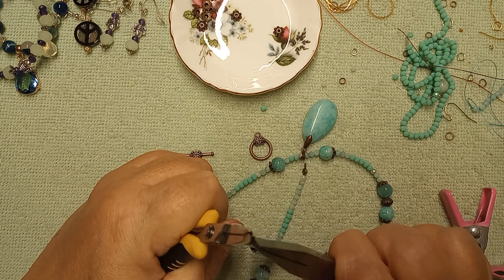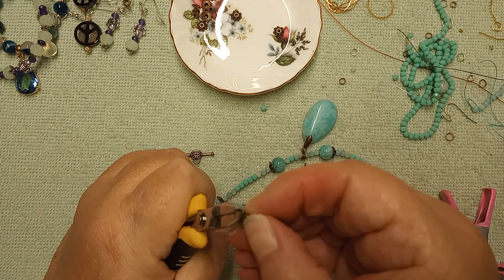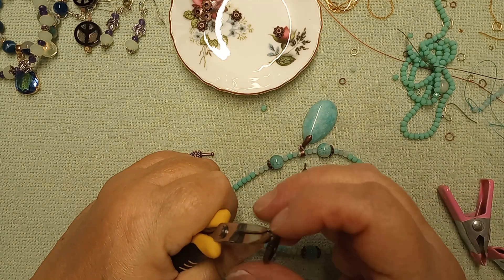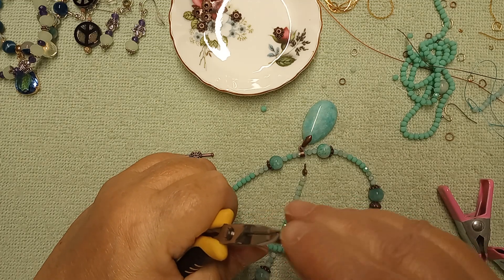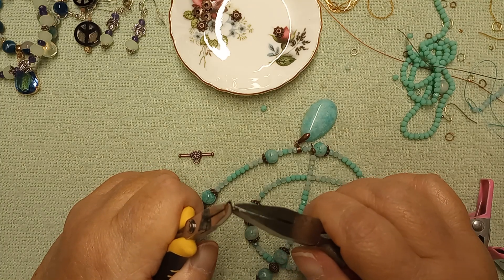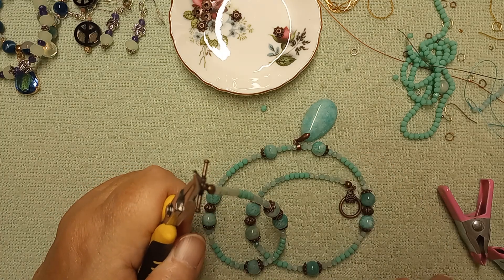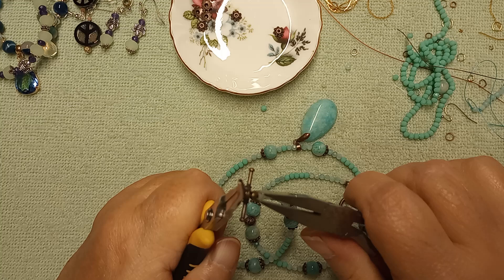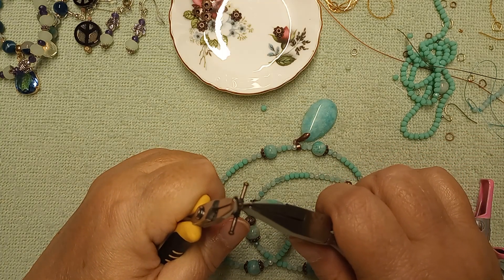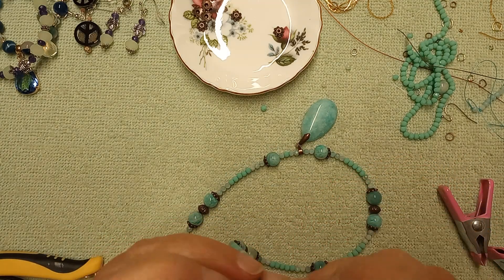Did you see what I just did?! I cannot believe I did that. So we're going to put our toggle on — this part of it. You know, it kind of muddied the waters and put me in a funk where I didn't know what to make, because I didn't want to make what everybody else made. I would come up with a design in my head and go on and somebody's already made almost the same exact thing, so I didn't want to make what they were making. Anyway — oops — there we go! And there is the last piece that we are going to make.